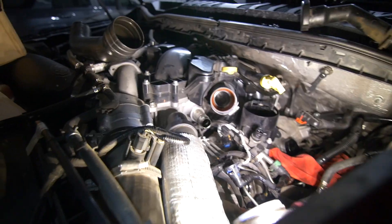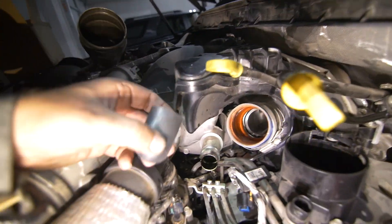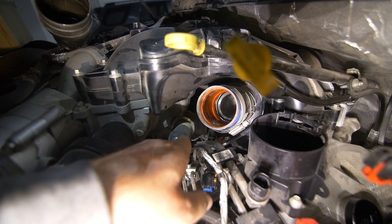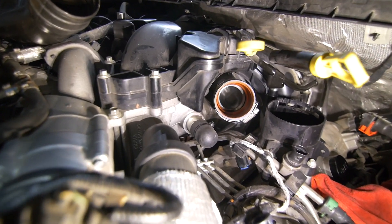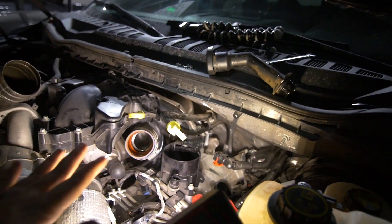I misspoke earlier when we were looking at the parts in the kitchen — the hose clamp actually goes on the hose to the nipple, so let's do that. The final piece of the install is this rubber cap here — we're going to install it on that guy right there. It is a vacuum so there's not a ton of fear of it coming off, but I'm also going to put a zip tie on there. Just like that — our clamp is on there.